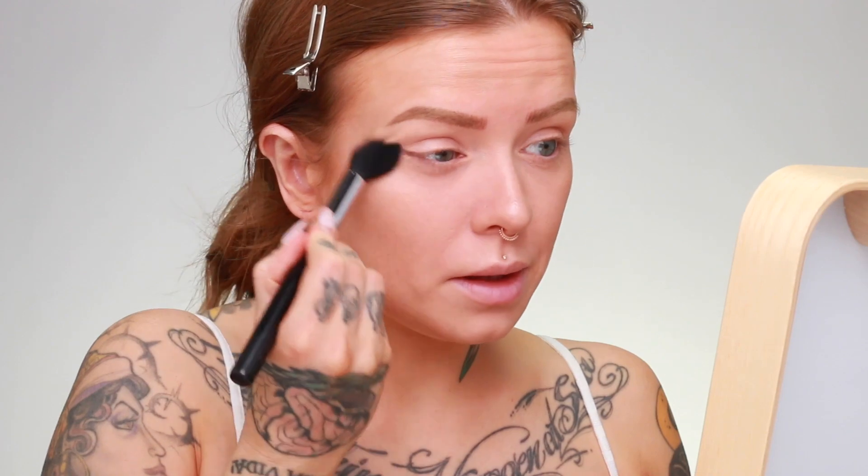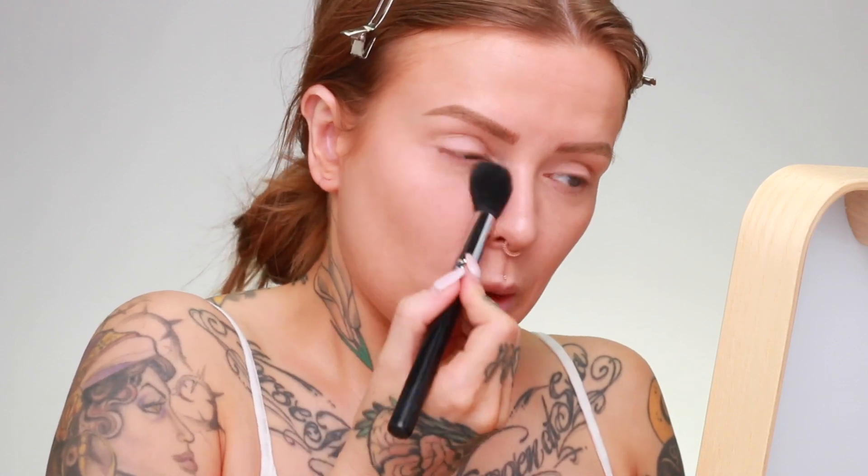Before I move on to my eyes I'm gonna do a little setting. I take my beauty blender and just make sure that concealer under there isn't already settling into my wrinkles. Then I take a little bit of this Charlotte Tilbury powder — it has too many words in the name — just under the eye and on the eyelid, by the side of the nose, and on these pores. I just want to set where I know I'm a greasy beast.